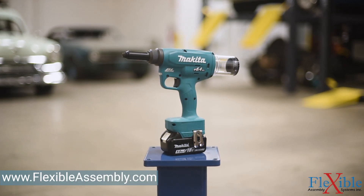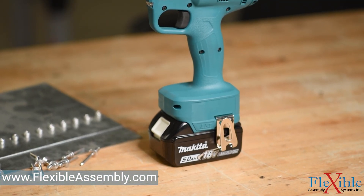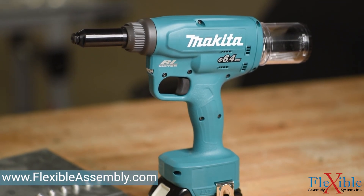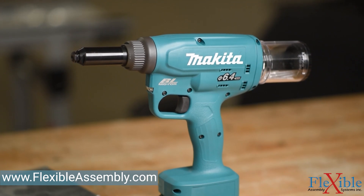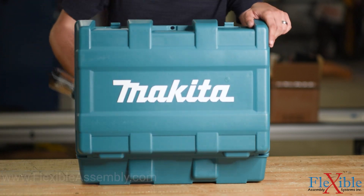You can find this tool and others like it at FlexibleAssembly.com. Follow the link in the description to find the product page and get in touch with a customer service agent who can help answer all your questions. Thank you for watching. Be sure to subscribe to FlexibleAssembly on YouTube for more product news and updates.